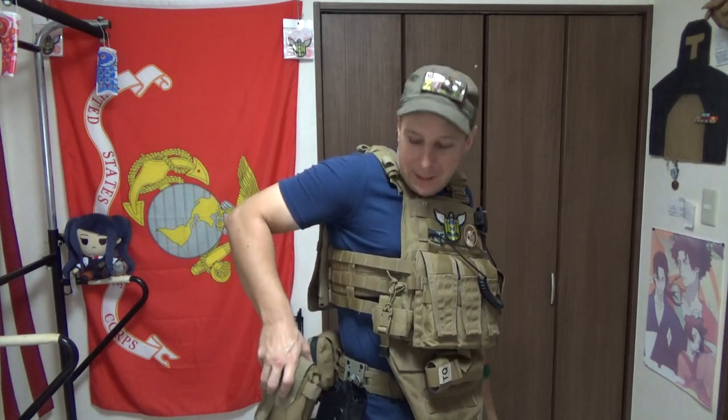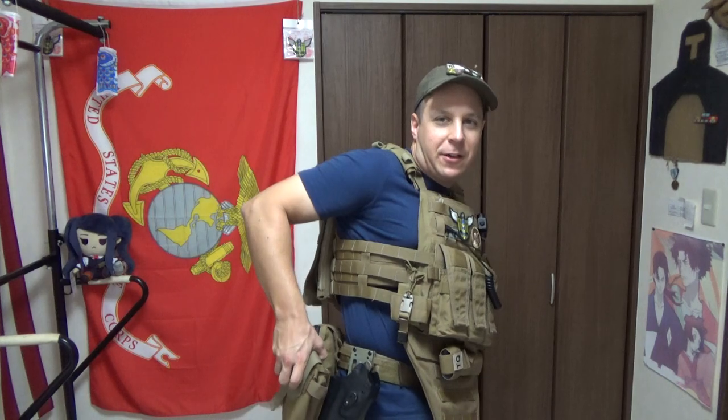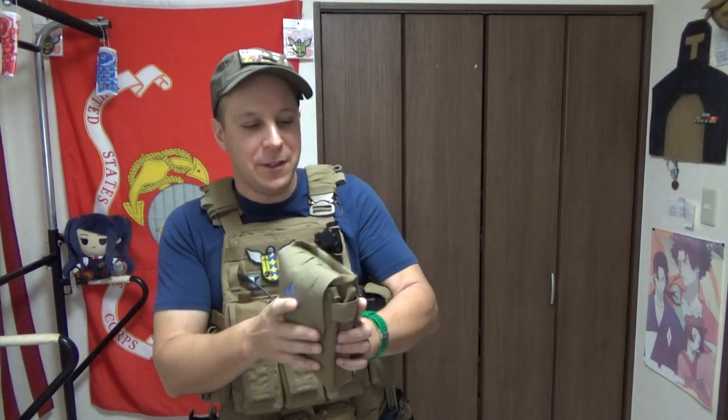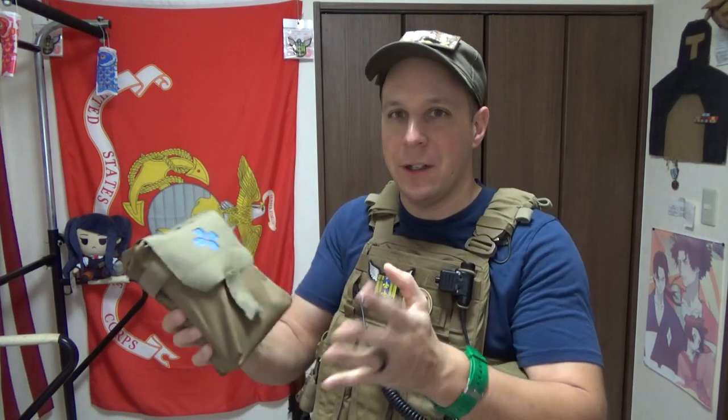It does fit nicely on tactical vests, and you can load it on backpacks. I've seen a few people running them down on the belt line, and it does feel a little hypocritical to call this bulky given how big the Stomp is — but it's a bit up there. There are a few things I didn't like that we'll get to later in the video, so let's keep covering the things I like.